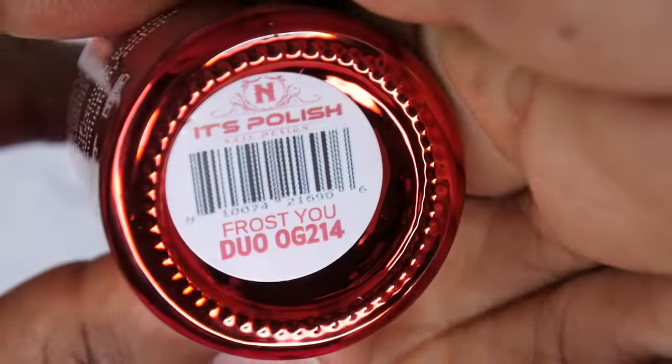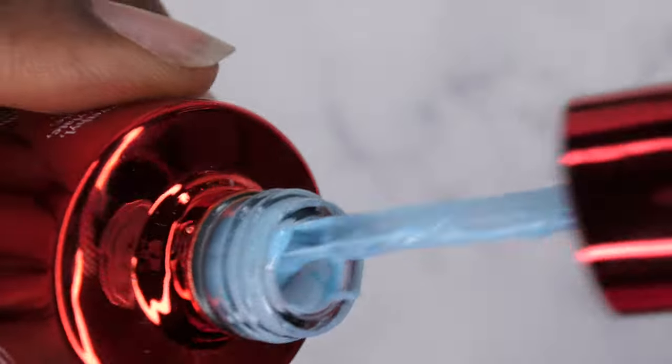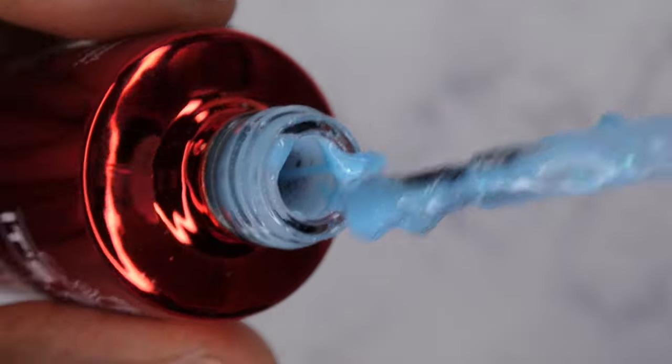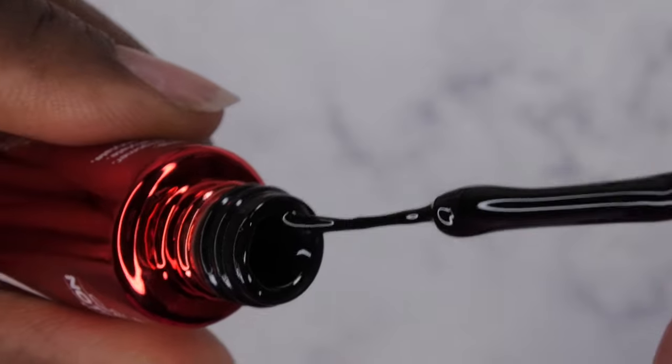Last but not least is Duo OG 214, Frost U. This color is actually expired — it's goopy. I wasn't really too happy with this being in my box, but I'm still swatching it to see how it performs. They also included the black gel liner, which is really gorgeous, really thick and opaque.